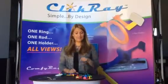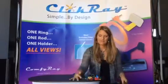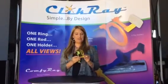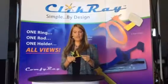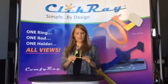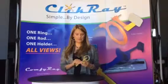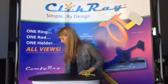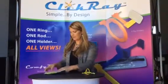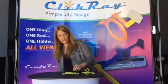The first thing we're going to do today is get rid of all of this. This is what your new system is going to look like. With the ClickRay system we have one ring, one rod, and one holder for all views. With this little system you can take an entire full mouth x-ray without having to have all those different parts and pieces. When you get your DEXUS system it's going to come in a bag that looks just like this. There are two systems that typically come in a pouch and you're going to take out one ring, one rod, and one holder.